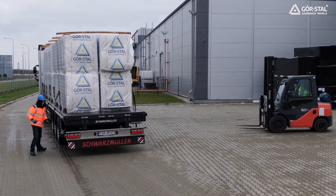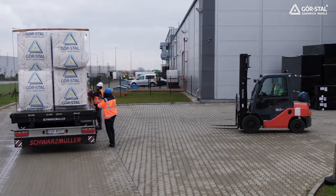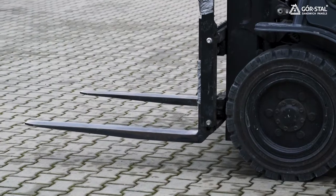Unloading can be done with a crane or forklift. The bottom panel in the stack is secured by polystyrene foam, but to avoid bending, the spacing of forks on the forklift track should be wide.